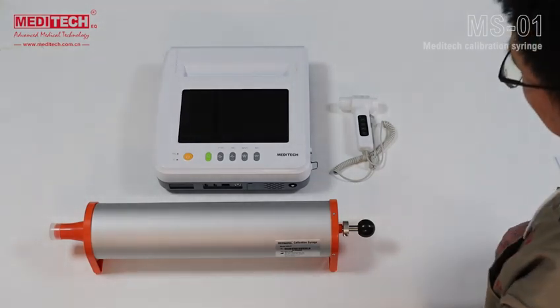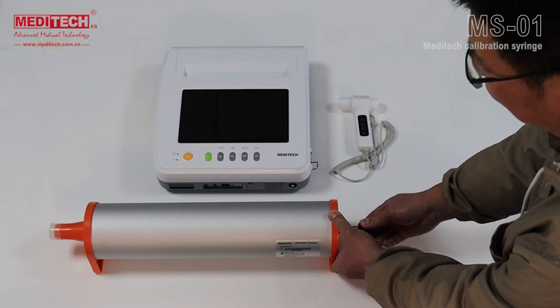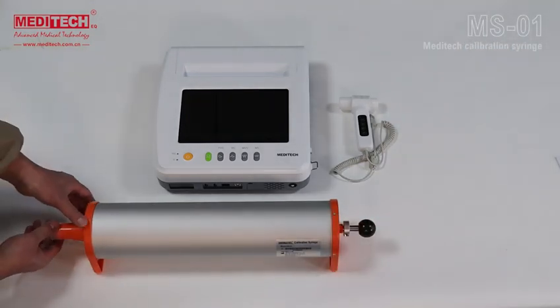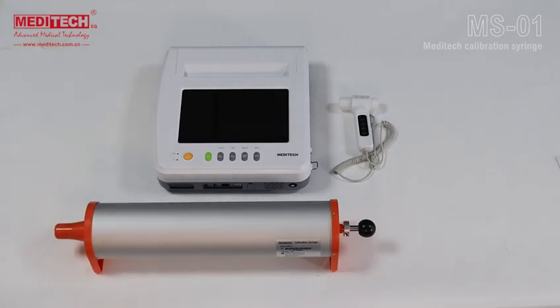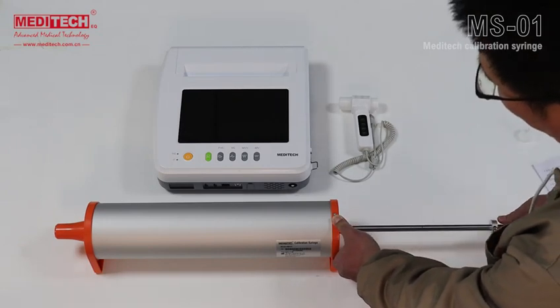The calibration process must be divided into two parts. The first part is the preparation for the calibration test. Remove the dust cover and make sure that the handle can be pushed and pulled smoothly and at a constant speed. Practice pushing and pulling in this way several times.